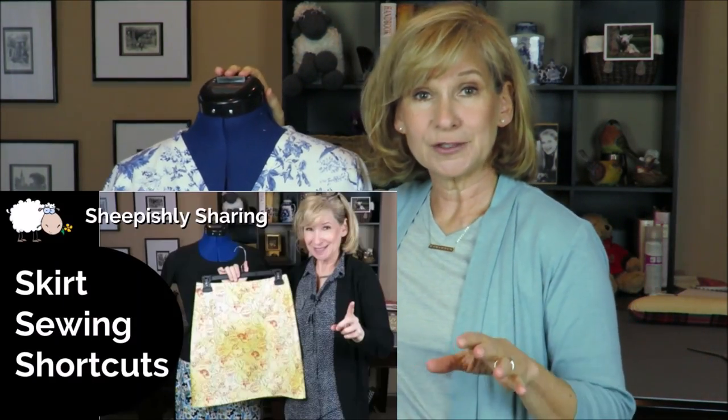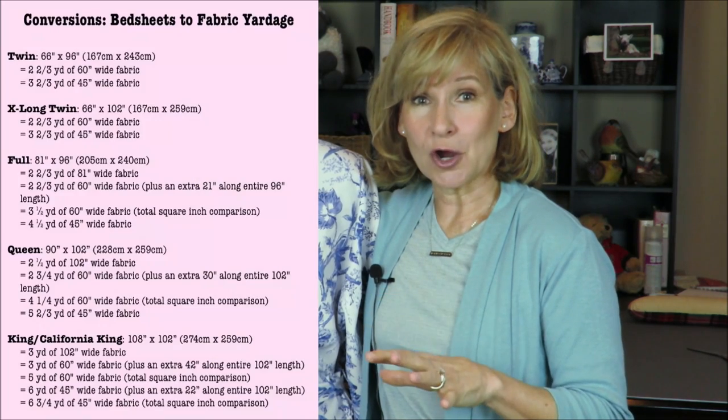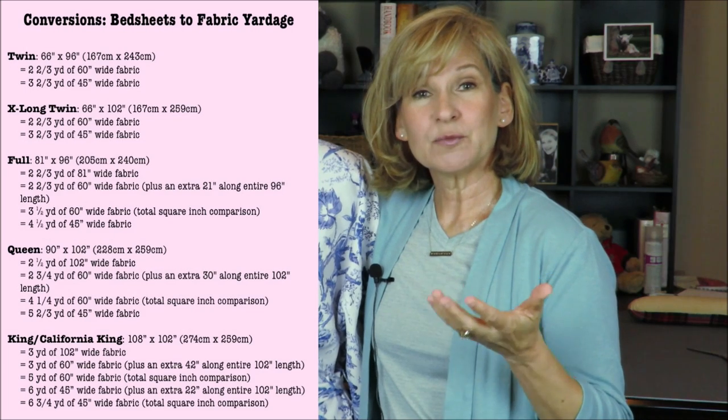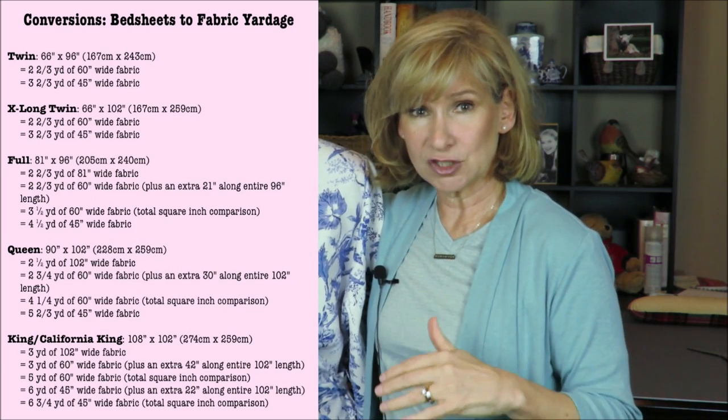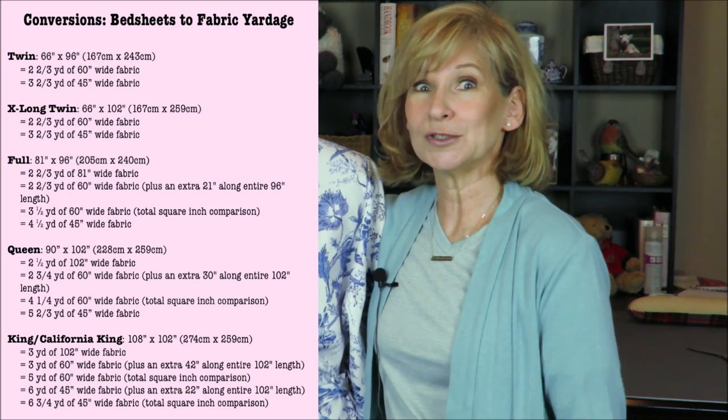In a recent video I showed you some shortcuts I take with my favorite New Look skirt pattern, including a way I line my skirts by doubling the fabric. The fabric I used for lining was an old sheet. I've always wondered about the yardage you get from a sheet, so I looked it up online — if I can think it up, somebody smarter than me has probably figured it out. I found the most wonderful chart that I now have saved in my phone — she's broken down the measurements of every different sheet size into yardage based on 44-inch or 60-inch wide fabric. I'm going to link that below because it is indispensable.